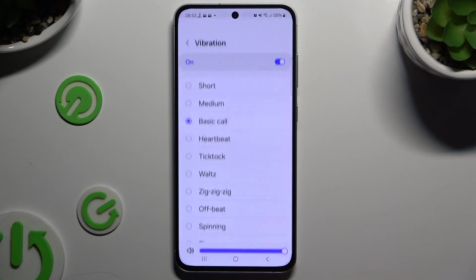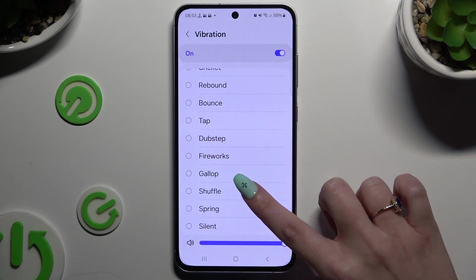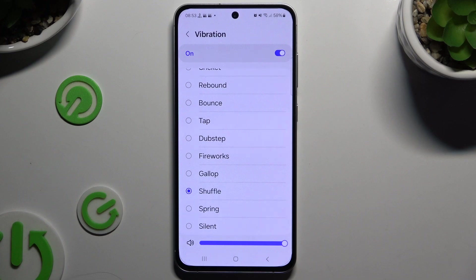Then choose Vibration to select the perfect vibration pattern for this alarm, and adjust the intensity of it thanks to the slider.